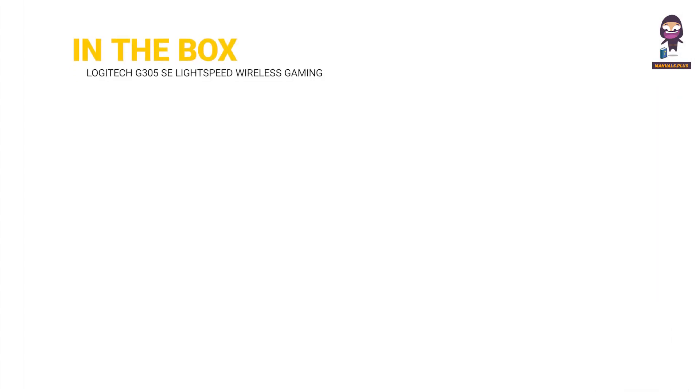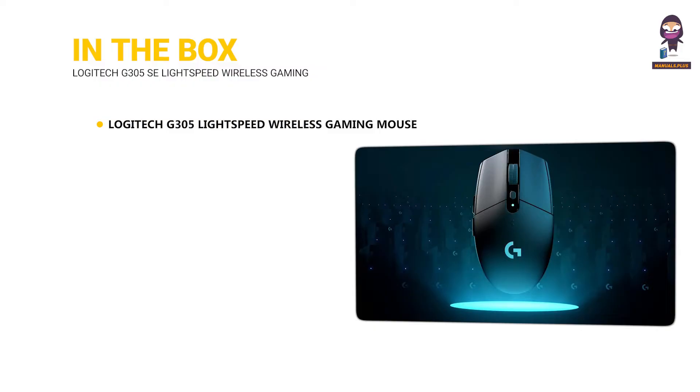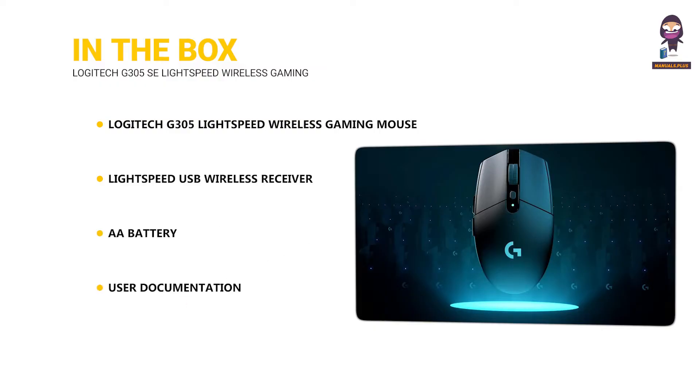In the box: the Logitech G305 Lightspeed Wireless Gaming Mouse, a Lightspeed USB Wireless Receiver, an AA Battery, and User Documentation.